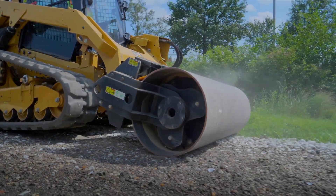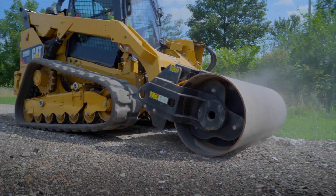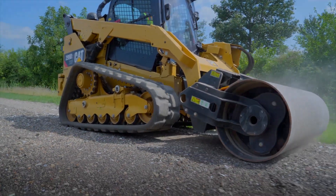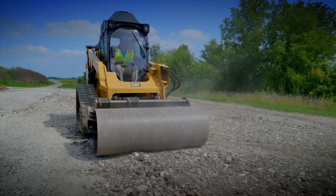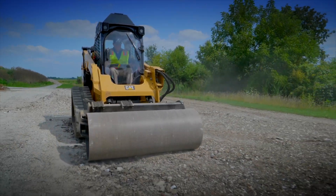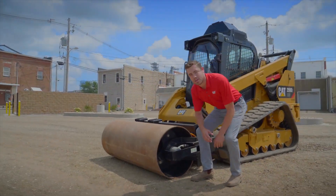This drum will also oscillate on its axis, which is center-pivoted 15 degrees. So when you have a machine that's over onto a higher area, the roller will actually compensate for that and smooth out that area, making sure that you get the accurate compaction that you're looking for. Now let's move down into the business end of the tool.